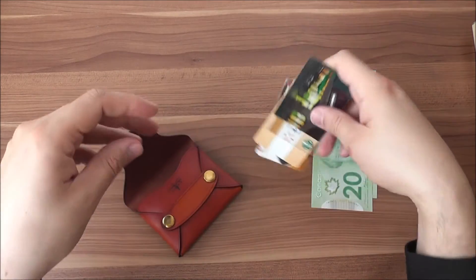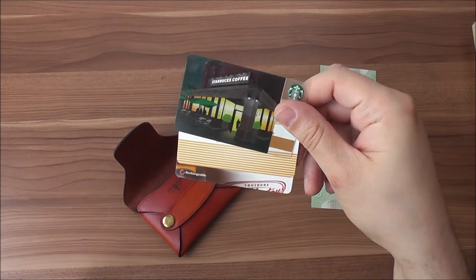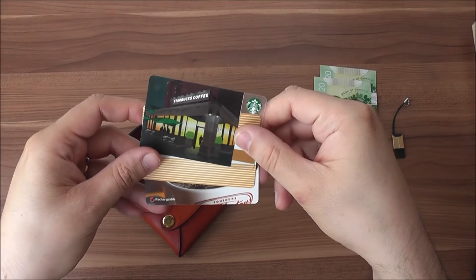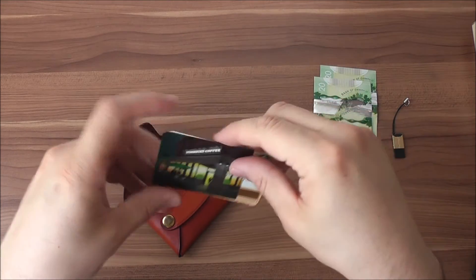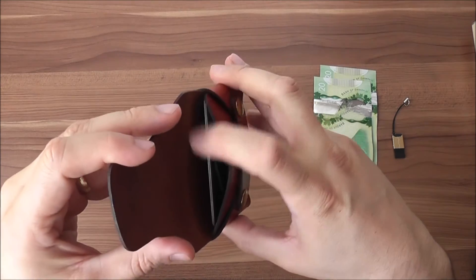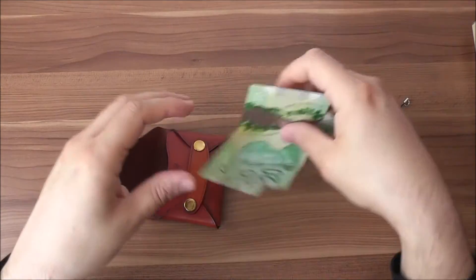So let's see — I have three cards here, they're store cards but you can use credit cards. Three cards in one pocket, two cards and an ID in another, and you can slide in some business cards. With three cards in it there's still a lot of room in there.